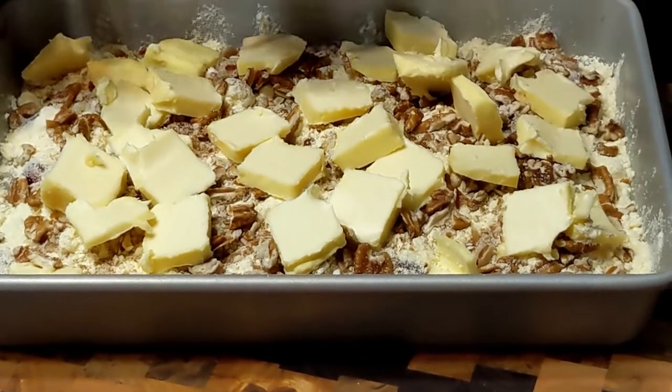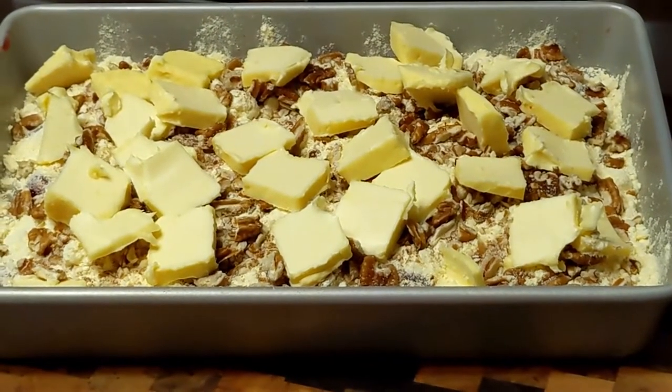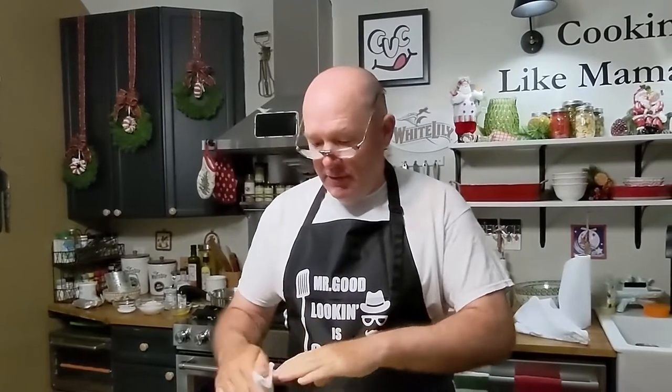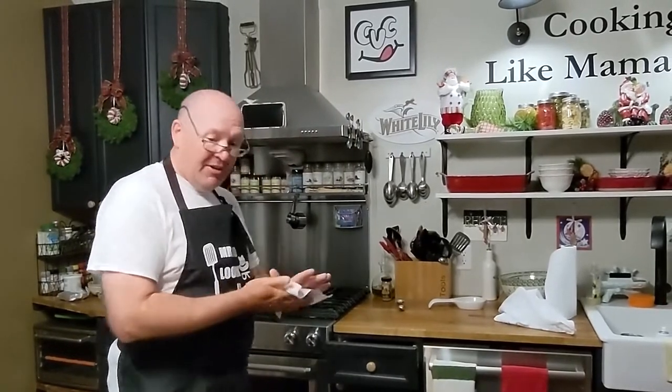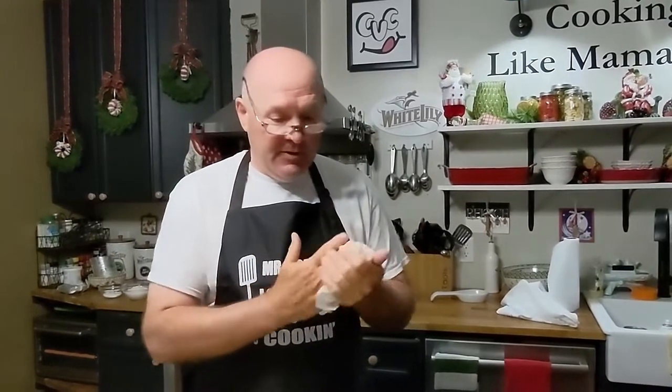That looks very simple — it's got everything good in it. So the only thing we have left to do is put it in our preheated oven at 350 degrees and bake it for an hour. And since it's a Daddy's Dump Cake, that means you probably should go sit in a recliner, turn on the TV, watch a ball game, watch some YouTube or fishing videos — something like that, because it's a Daddy's Dump Cake.